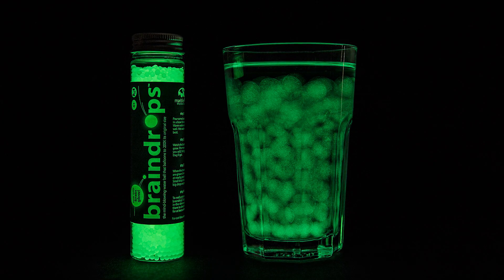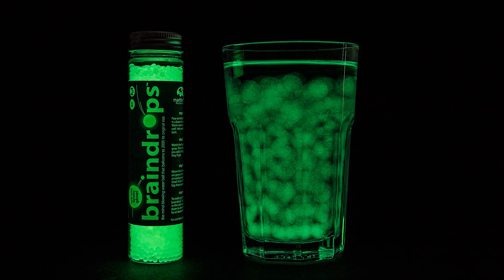And now that brain drops have brain glow, you can continue your brainy activities in the dark.